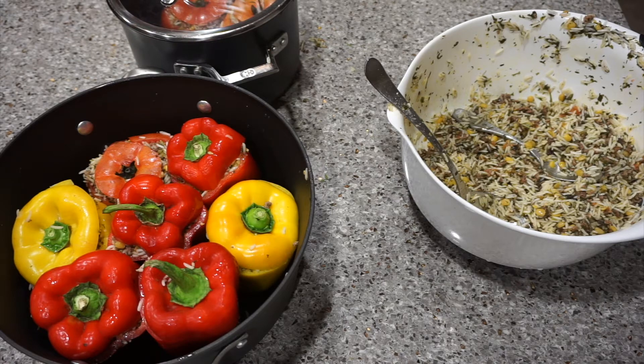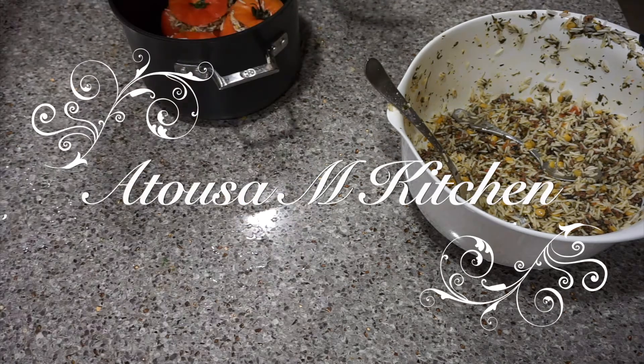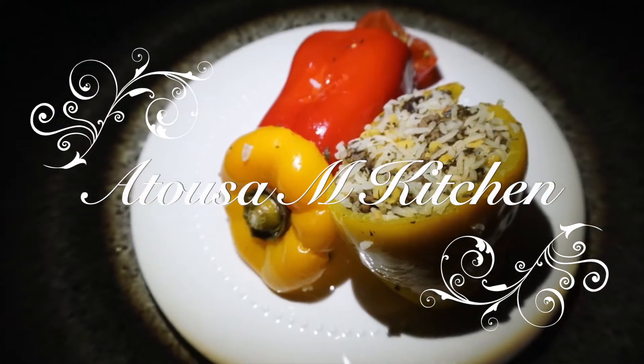Instead of water, use this sauce in your pot. I hope you make it and enjoy it! Please subscribe to my channel and like my videos, thanks for watching.